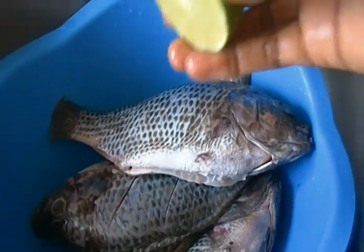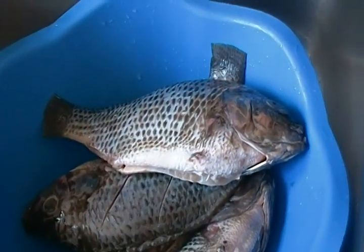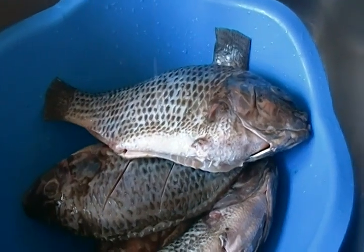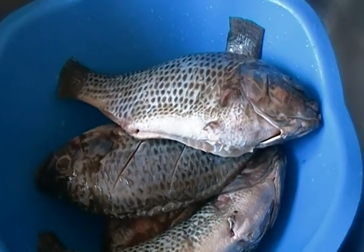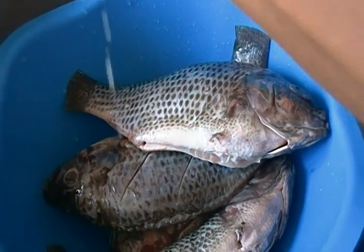After that, I'll put in some lime. I love fish, but to eliminate the fishy smell — sometimes I cannot stand the smell of fish.